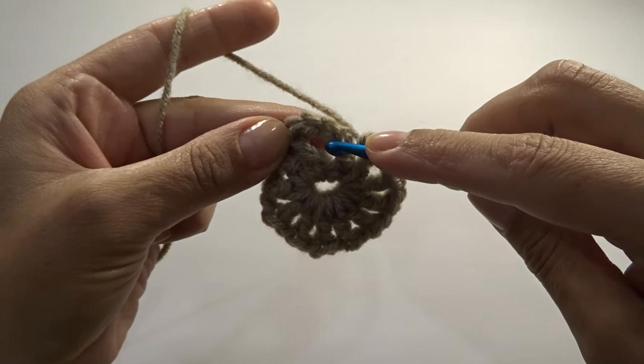Chain one and end the round by slip stitching into the top of my third chain. Cut your yarn.